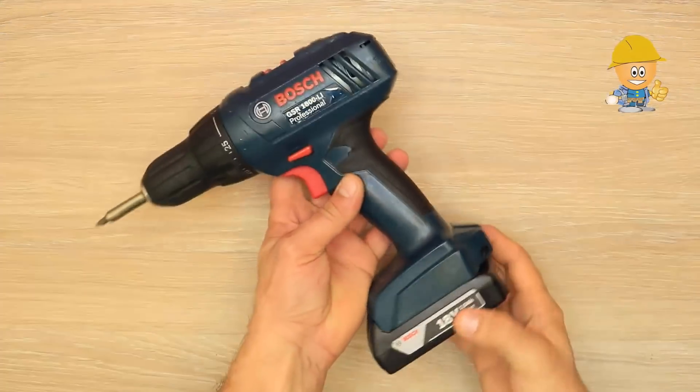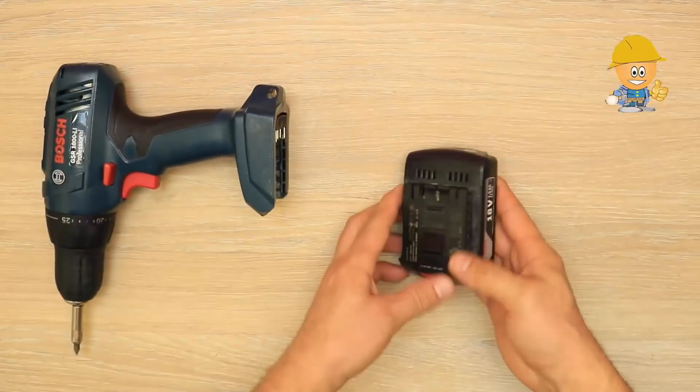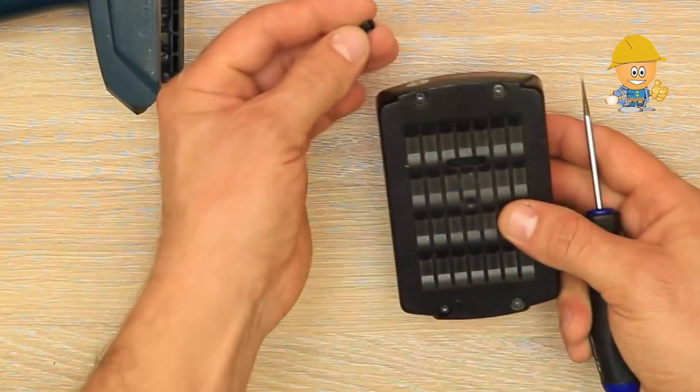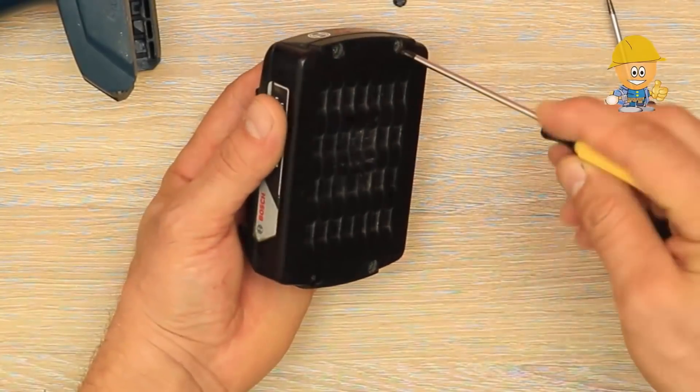Hi and welcome to my channel. In this video I will show you how to open and what is in a battery from the GSR professional screwdriver by Bosch. Here we have the guarantee seal and a plastic plug that is simply removed. Then with a screwdriver with the T8 head we remove the four screws.